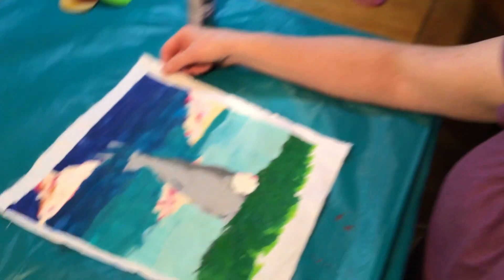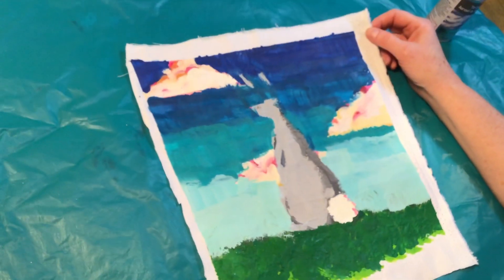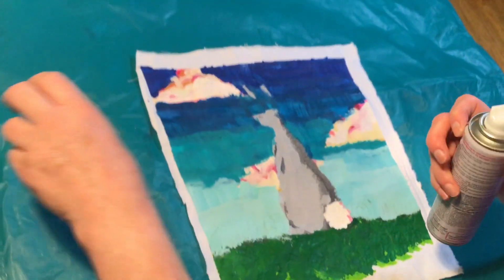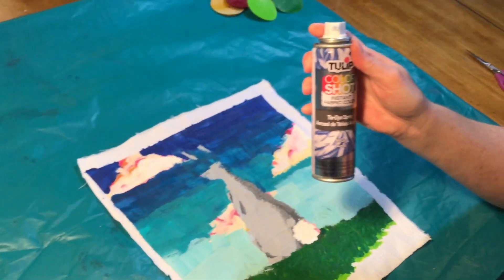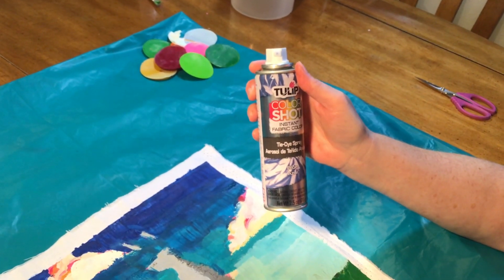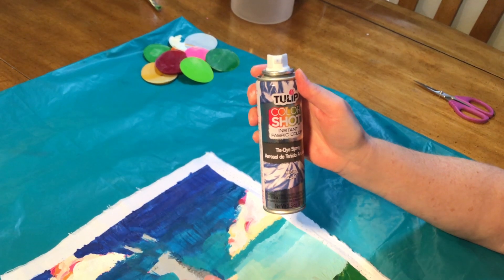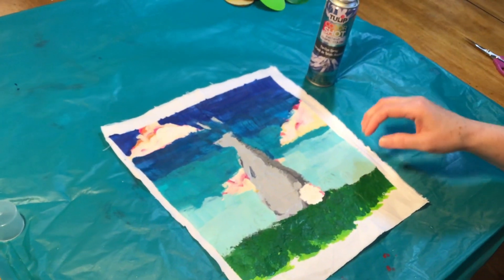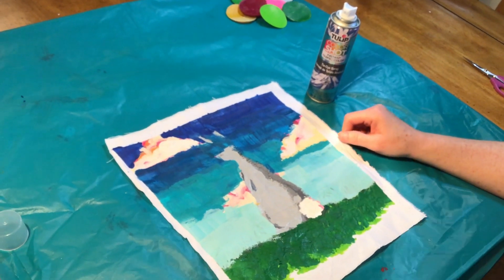Hi guys, I hope you're having a good day. We're gonna do day three of our batik project. You can see that I have taken my picture off of the cardboard and it's all ready to go. I got a thing of spray dye instead of regular dye because you can't use hot water dye to do the batik step on this because it will melt your wax. You have to have cold water dye and that's the easiest way of getting it.